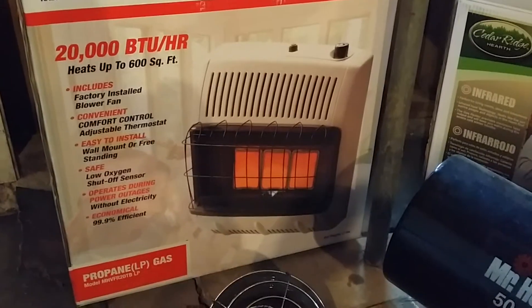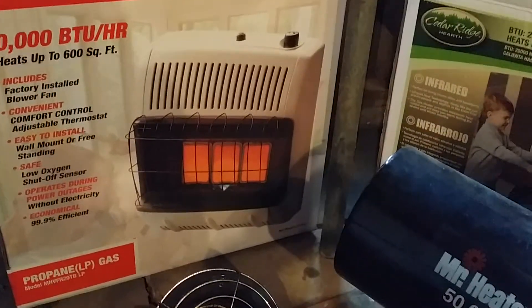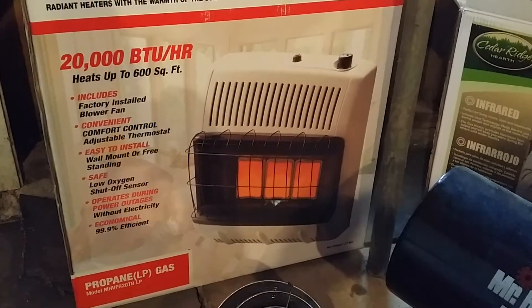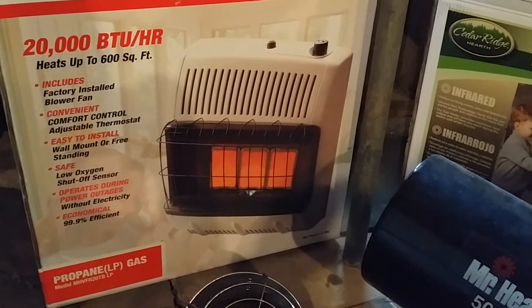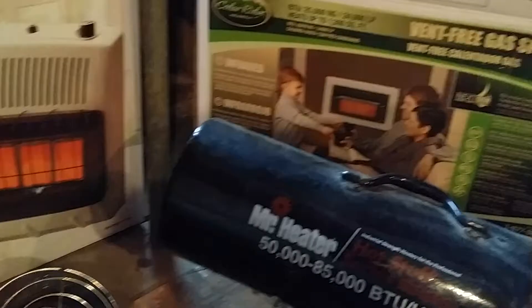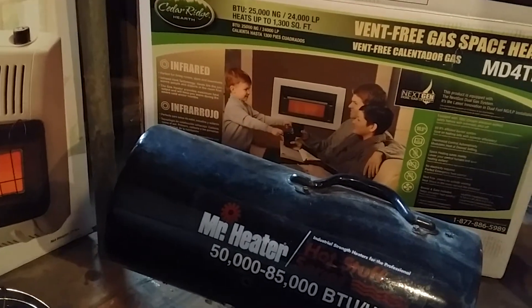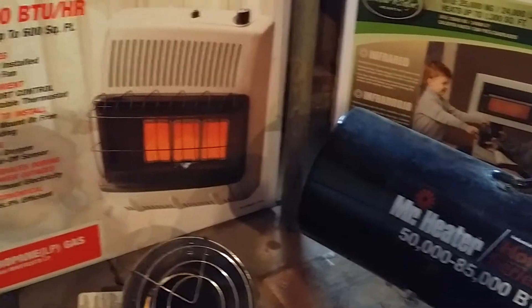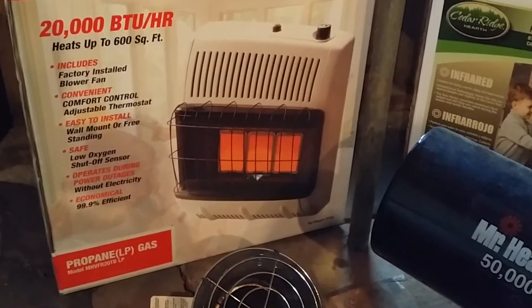I'm making this video to review a few different types of propane heaters. I've spent a few weeks fighting with some things I've bought locally, and I just wanted to get something that would work — that I could plug in myself, install it, not have any issues, just get the thing working and carry on.